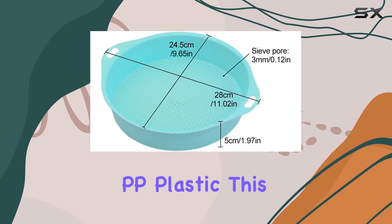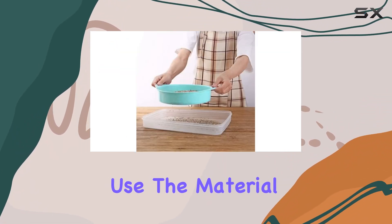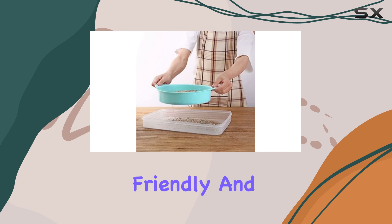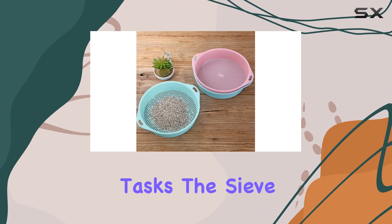Crafted from durable PP plastic, this sieve is built to last and withstand regular use. The material is environmentally friendly and resistant to breaking, making it a reliable choice for years of gardening tasks.